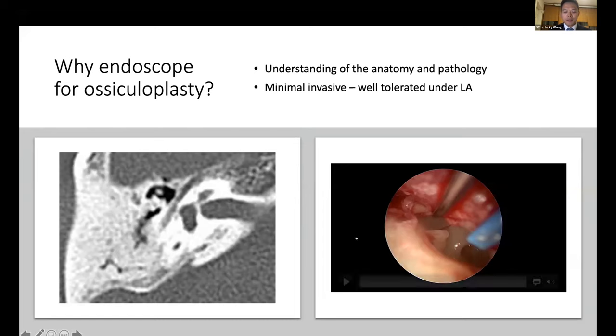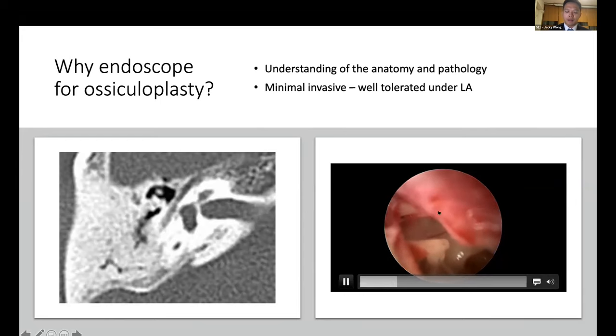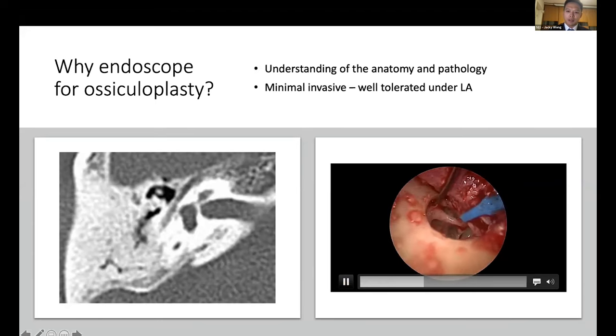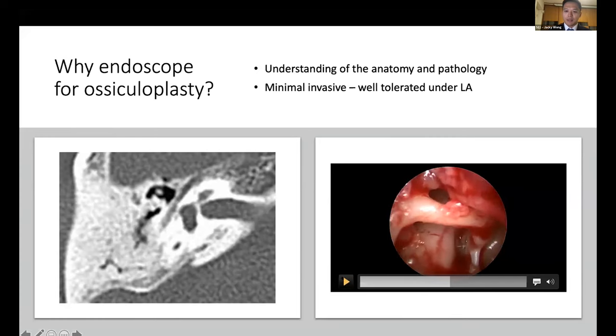I'll try to illustrate how good this instrument is by showing a video. This is a case of a lady who had conductive hearing loss. After I elevated the tympanic membrane, you can see that the malleus handle is relatively mobile, but the long process of the incus is fixed. It took some time to remove the scutum to expose the body of the incus, but even after exposing most parts of it, I still could not find the pathology causing the fixation. After advancing the endoscope further, you can see there is actually a little piece of bone formation connecting the body of the incus to the horizontal segment of the facial nerve.